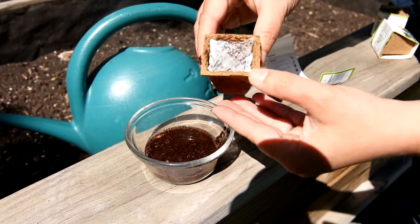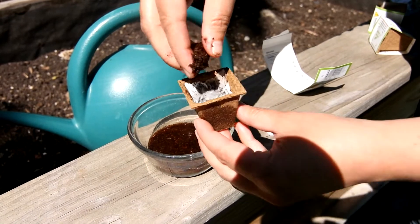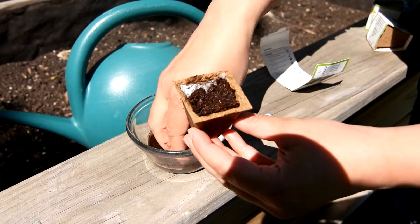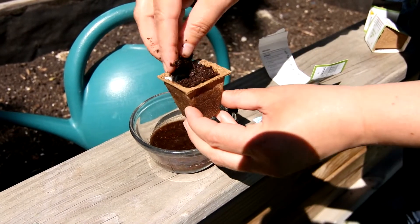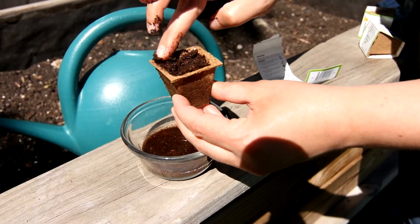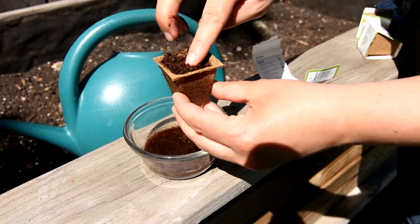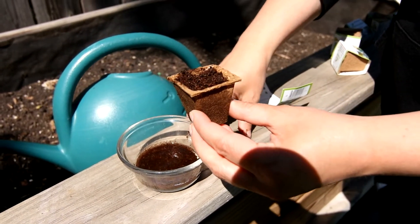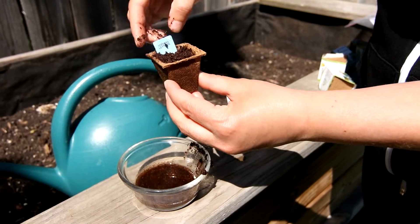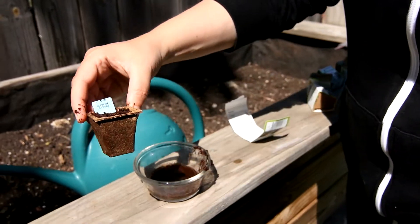Then you want to put your seed paper right on top of that. Set it right inside and make sure that it fills the cup, then pull the rest of the soil over and cover up that seed paper so that the seeds have a nice moist environment to grow in. Make sure the paper is covered and most of the expanded material is used. Then take your little tag and stick it right inside so you remember what kind of food you're growing in this one. This one happens to be our lettuce.